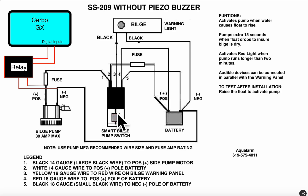The float switch is here. 12 volts comes to the float switch, and when the float rises, 12 volts is sent to the bilge pump and the bilge pump kicks on. At the same time, 12 volts is sent to the relay, which closes the contact, signaling the digital input on the Cerbo GX — which then triggers the bilge pump on or bilge pump off indication.